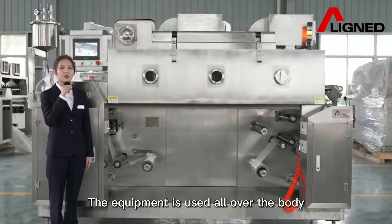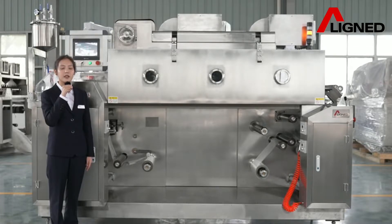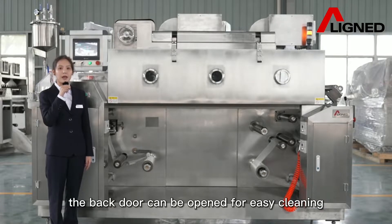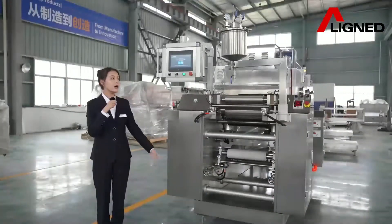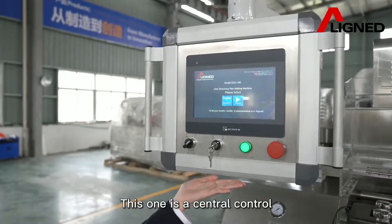The equipment is used all over the body. The bank door can be opened for easy cleaning, in line with GMP requirements. This one is the central control.